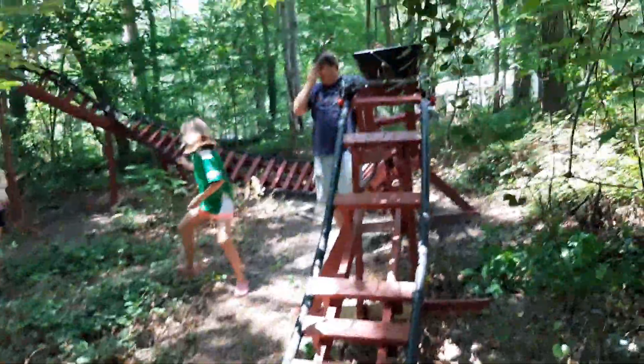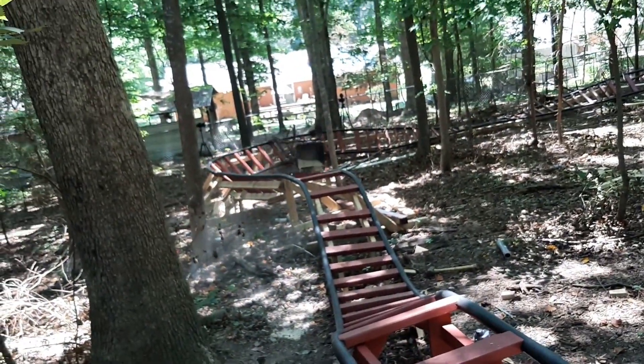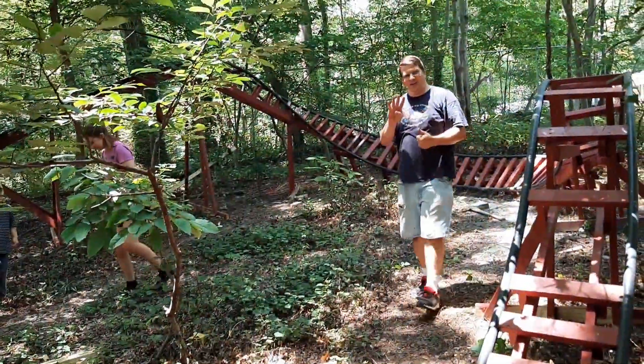Everybody ready? That guy died again — four times. Four times.